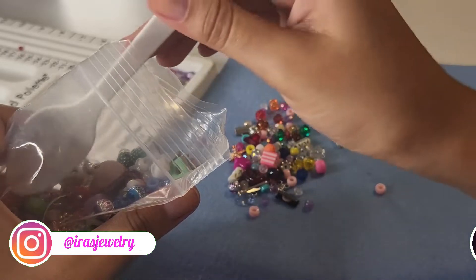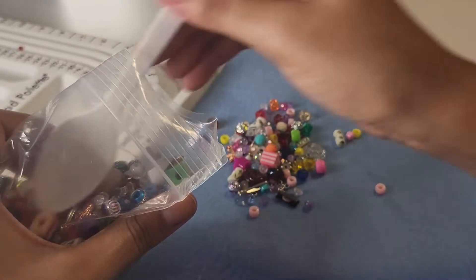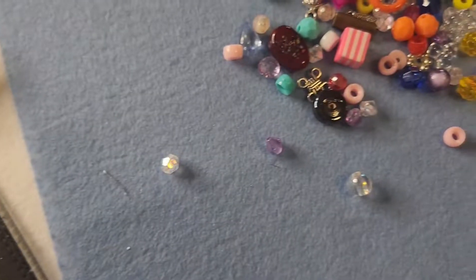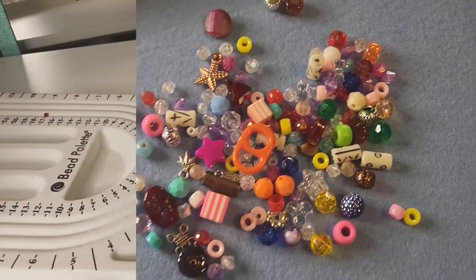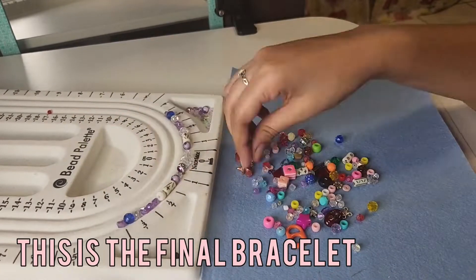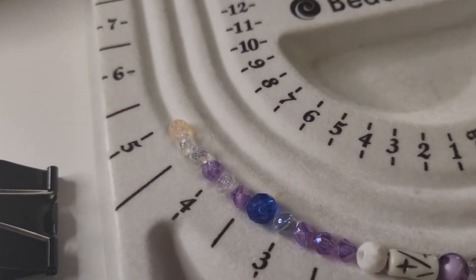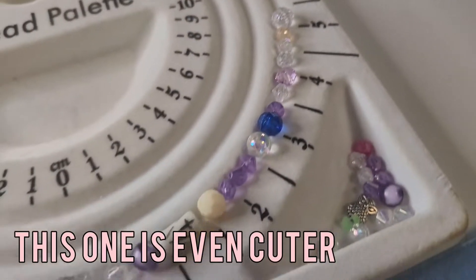The beadboard helps you visualize your design before threading it on your cord, because I like to see and create the design in a detailed way — I can see if maybe this bead looks better here or there, just the placement overall. Also, people use it to thread a needle through it to make it much faster, but I don't know how to do that — we're not there yet.